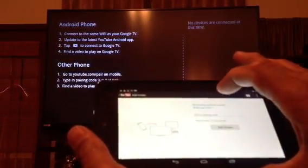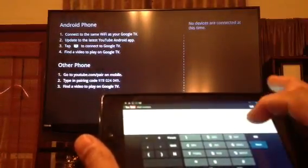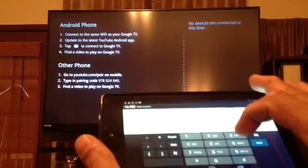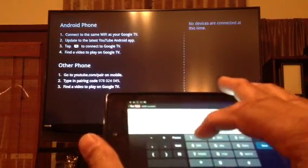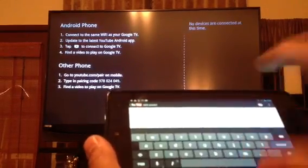It's going to ask you for a pairing code, and that's where you're going to put in that code. The code here is 9, 8, 9, 7, 8, 0, 2, 4, 0, 4, 9.